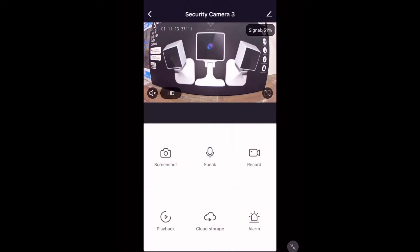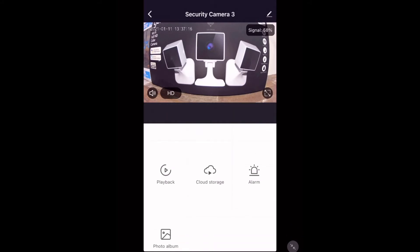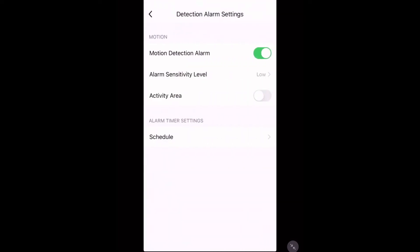Next up we have the playback function. This is only if you have a micro SD card installed — when it detects movement it will record it and then save it there. Here we also have the alarm or motion detection settings, where we can turn it on and adjust the sensitivity level.